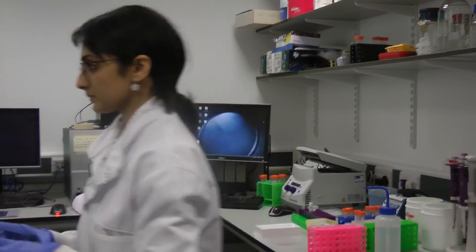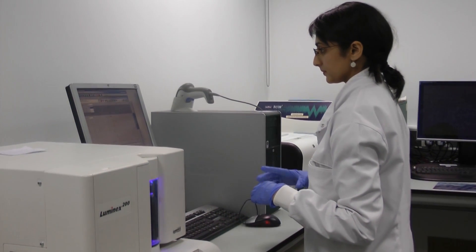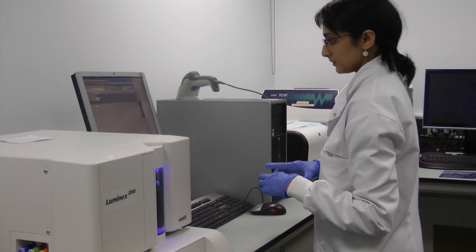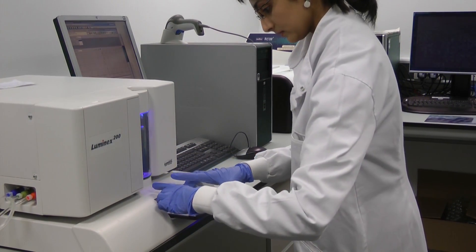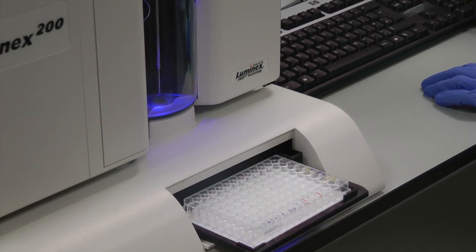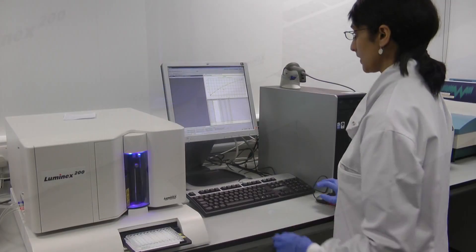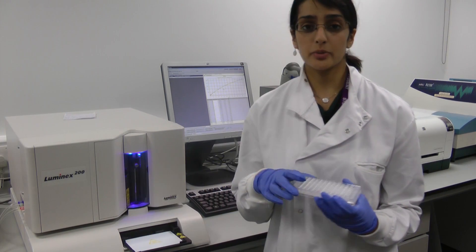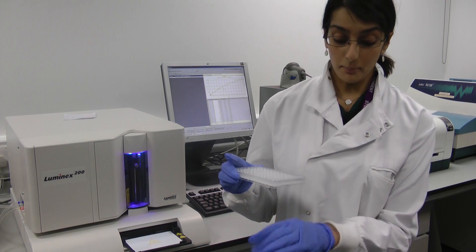So the plate is now ready to be read on the analyser. It looks like the experiment today has worked pretty well — I've got a good set of results, so it's gone past 5 o'clock and I think I'm going to go home.